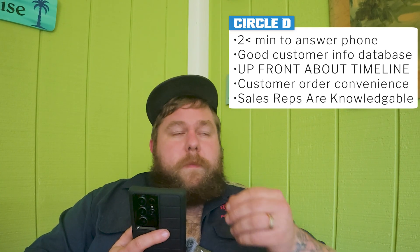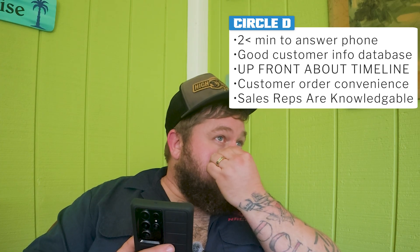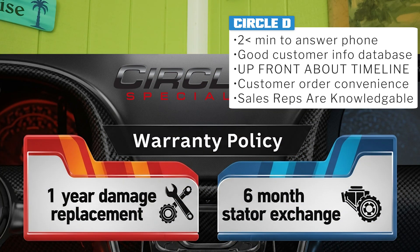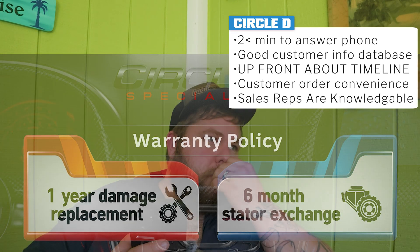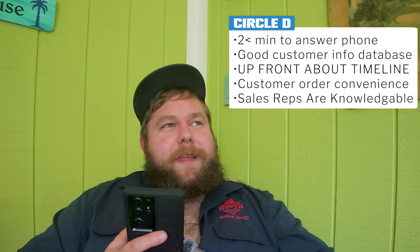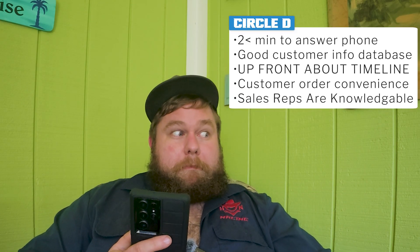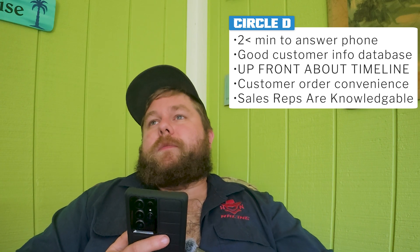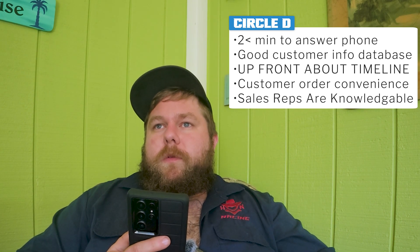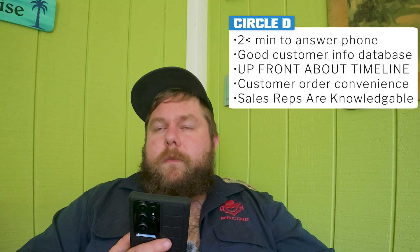Outside of that window you can purchase additional stator bodies for about $500 apiece. There's a one-year warranty on these covering parts, manufacturing defects, and mechanical failure. This is about as highly optioned a 4L80 converter as you can get.